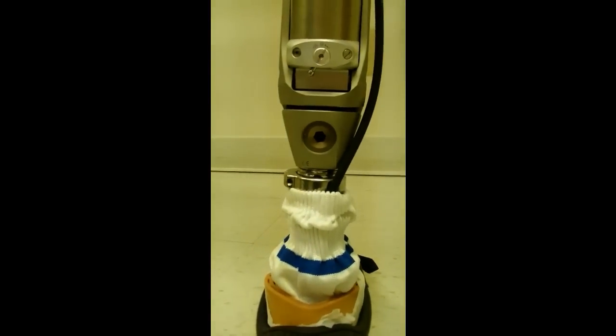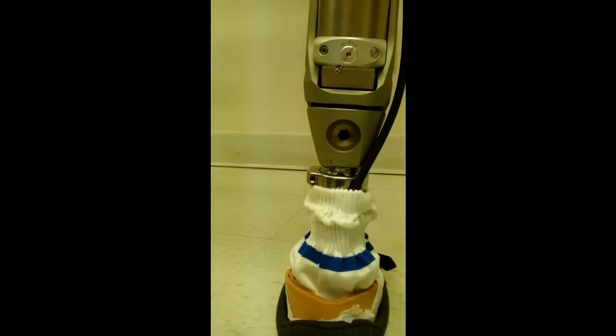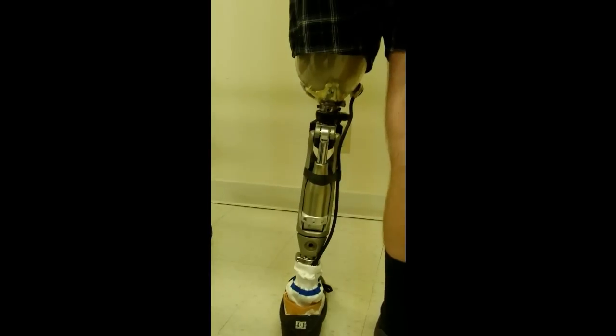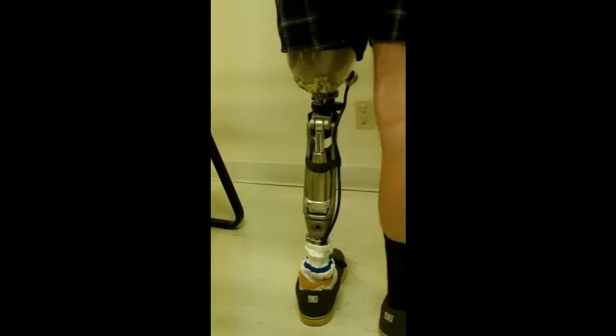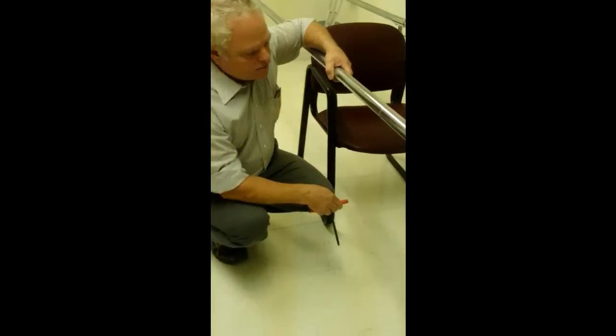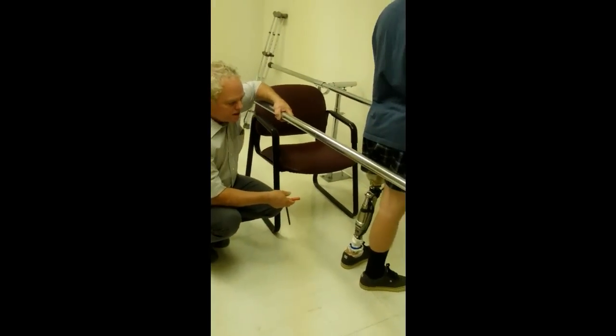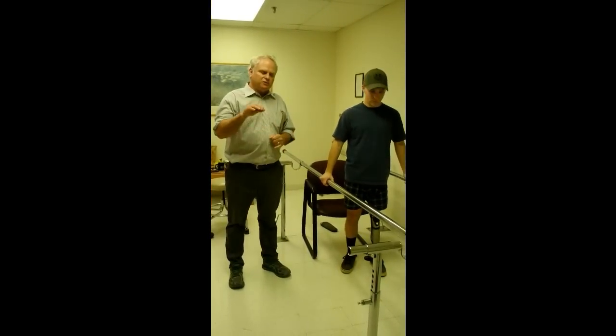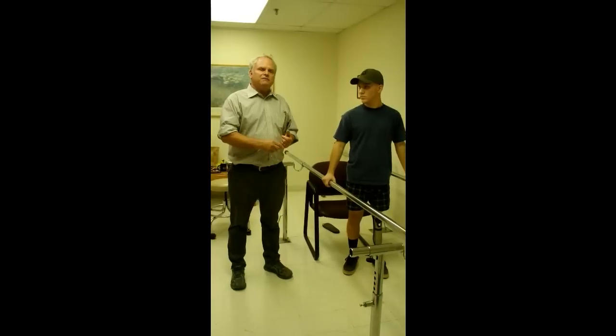This toggle has three positions: the bar pointing to the stairs is walking mode; the middle position is locked; and the other is free swing. This knee is not designed to walk in free swing or locked mode — it's designed to walk in the walking mode, the stair setting. You can walk in those other modes short term, but it's best to stay in walking mode. When he gets more familiar with the knee, I'm going to fine-tune going down ramps.